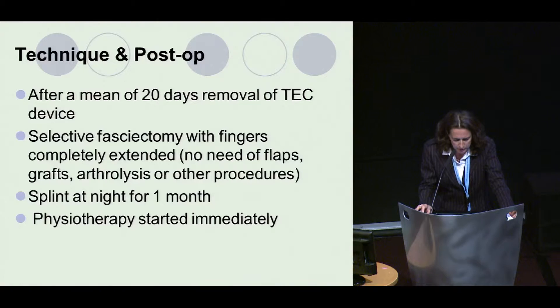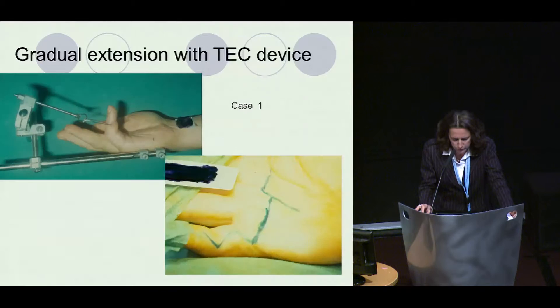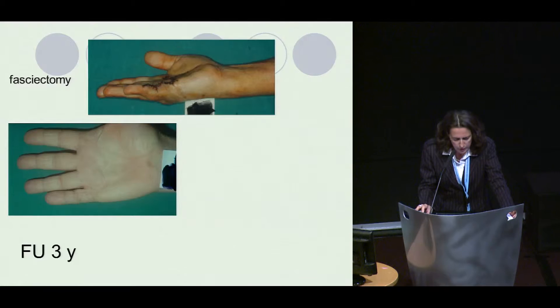Here is one case showing the positioning of the device, the gradual extension, then the fasciectomy — the incision — and then the result at three years.